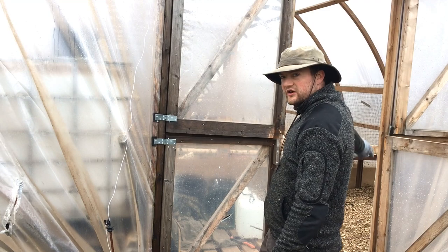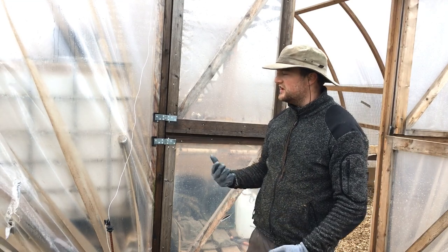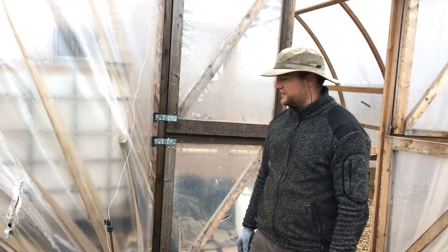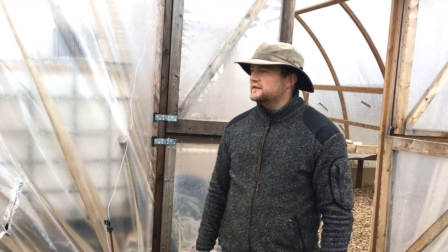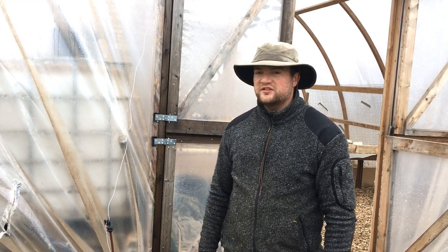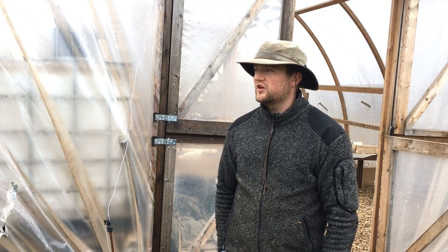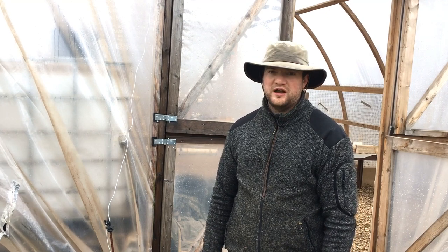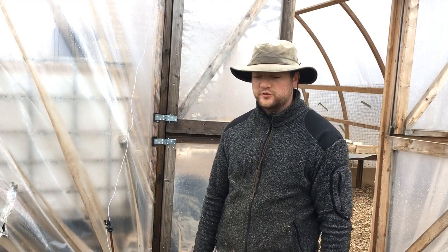In the new greenhouse we just ordered, pretty much the entire front is the door. We'll have to see how to fasten the plastic on there — we'll probably get in touch with the manufacturer to figure out the best way. I will keep you guys updated on what we're going to use it for. A four by ten meter greenhouse, when it's done, will have cost us about $300 total — that's very cheap and very affordable.